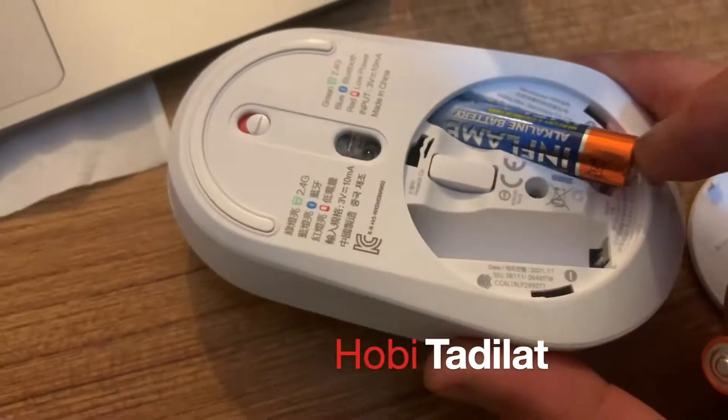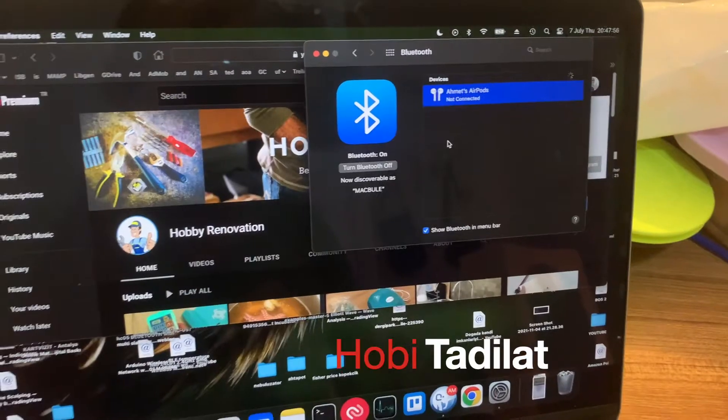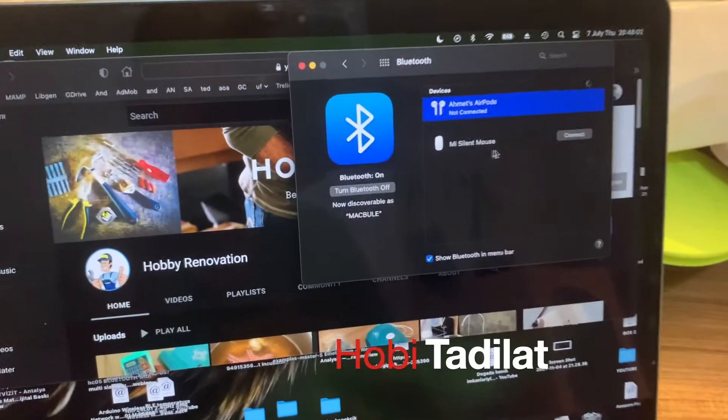First, put the battery into the Zomi Dual Mouse. Then click the top button — you will see a flashing blue light inside the button. Then go to your computer's Bluetooth settings and pair.